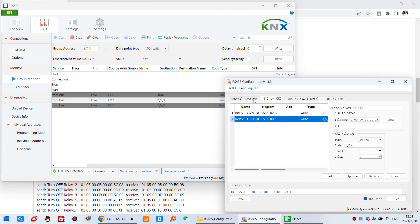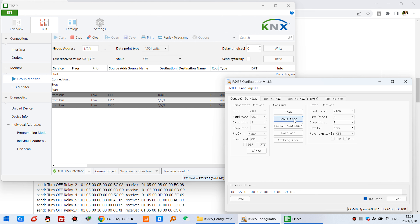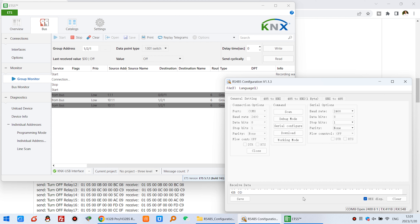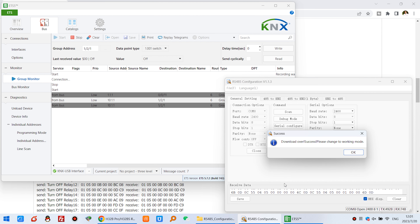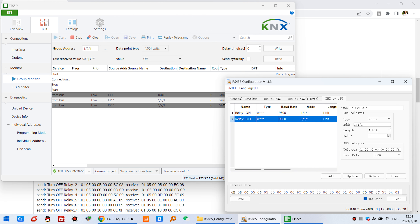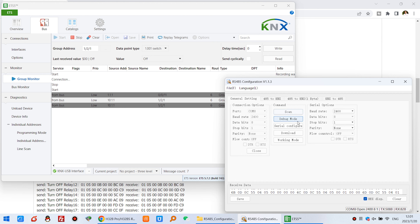Now click Generate Settings, then click Debug Mode and click OK, then click this one and click OK, then click Download. You can see the download has begun — this is Download Complete. Click Working Mode. Every time you change the settings, you just need to click these 5 buttons and it will be complete.